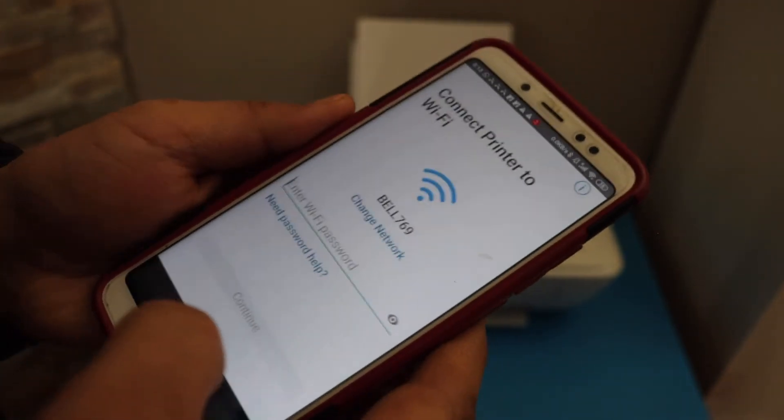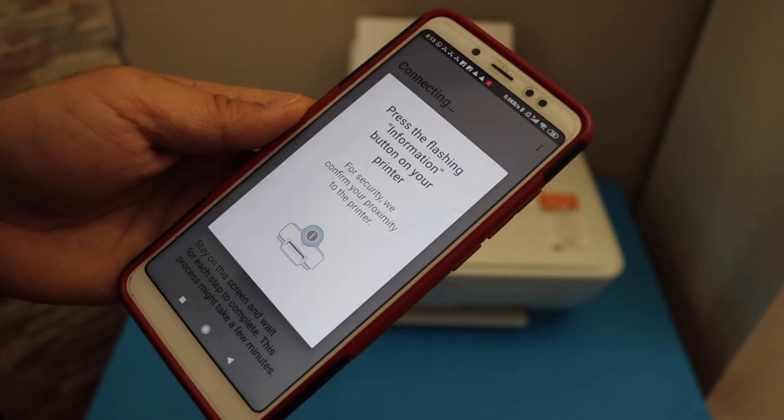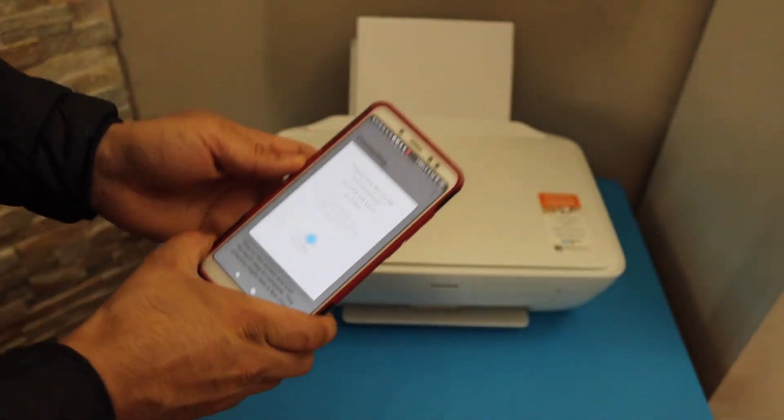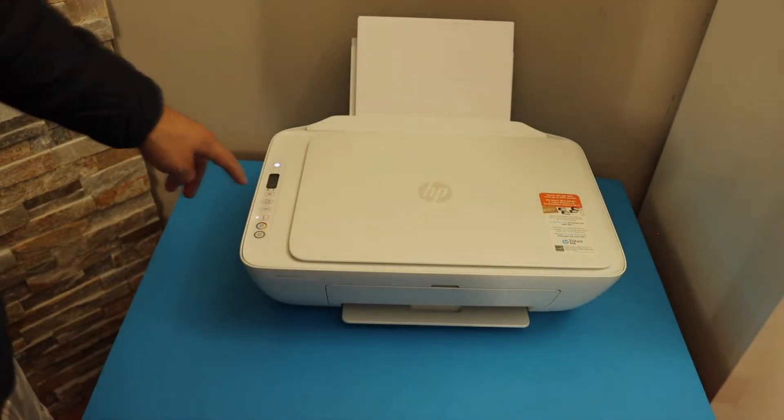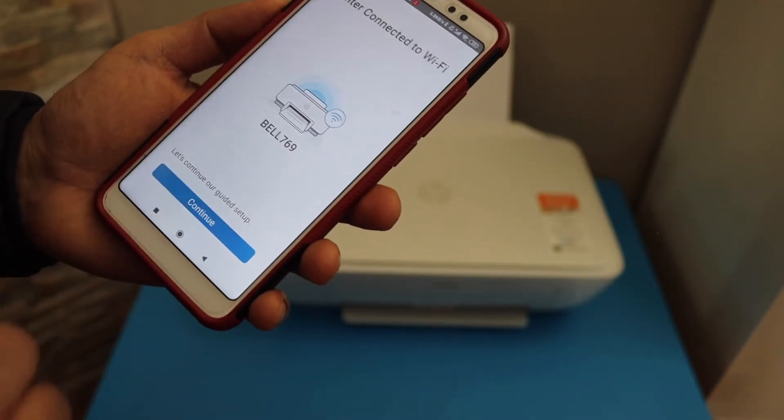Enter the password of your Wi-Fi and click Continue. Press the flashing information button on the printer screen — the printer is now connected to the Wi-Fi. Click Continue.